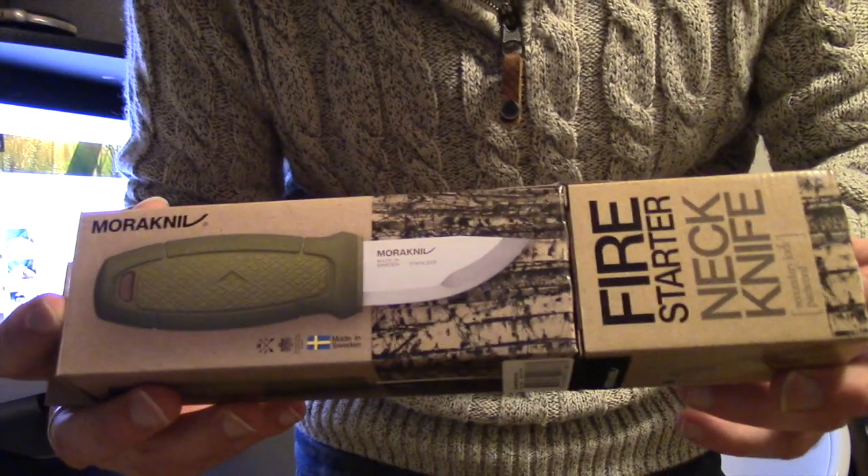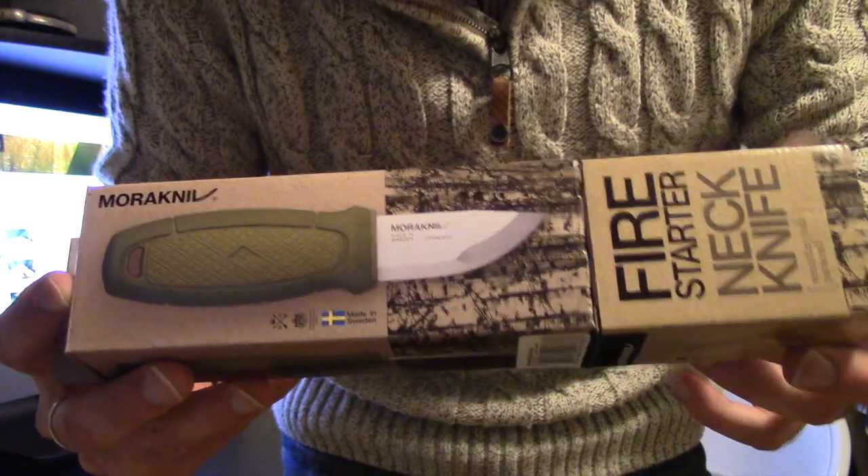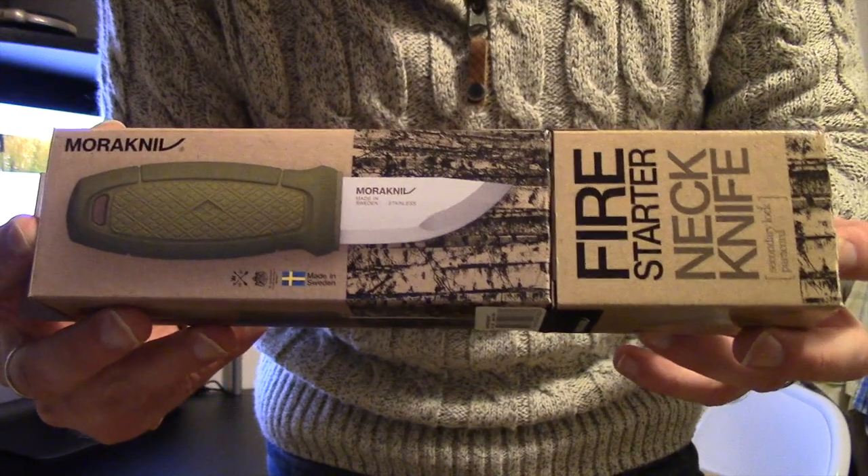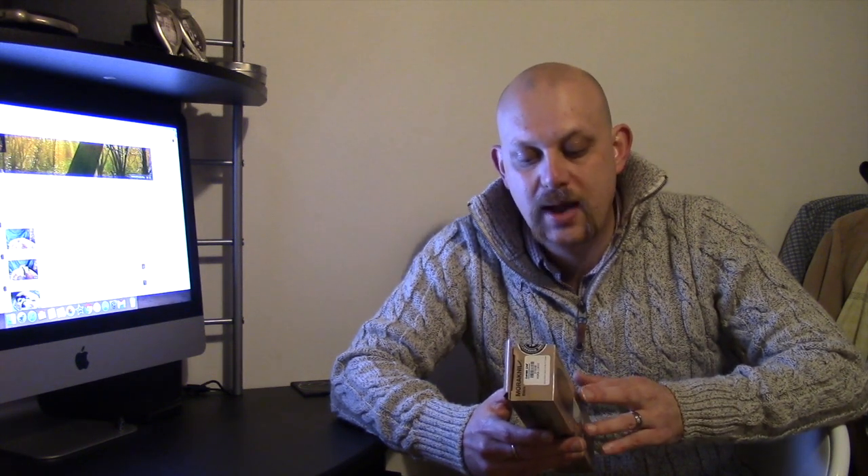Here is the box. I went with the green one because I figured it was fairly bushcrafty, and it's a nice bright green as well, which means if I drop it I should be able to find it again. Before I get to the unboxing, I'll give you a couple of bits off the back of the packet: stainless steel, 2.3 inches or 59 millimeters blade length, 5.6 inches or 143 millimeters overall, 2mm thick, 2.8 ounces or 80 grams. It says pocket size, use with a fire steel.